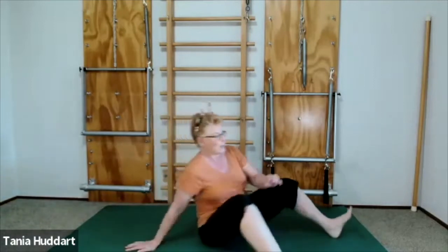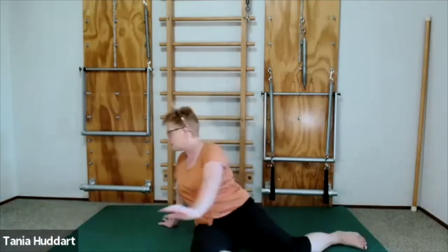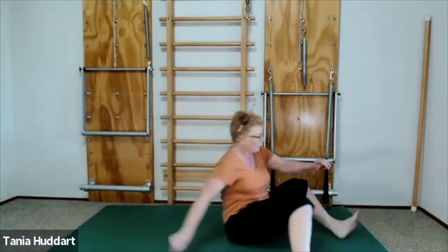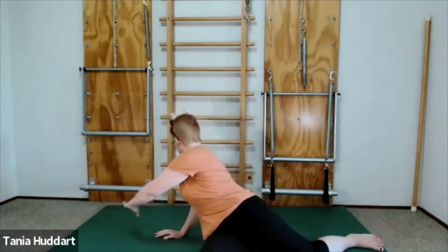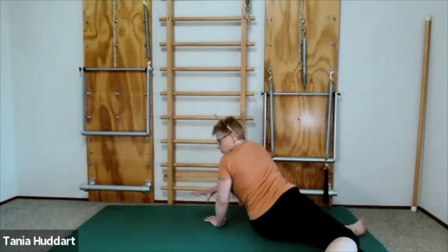Let your hips move from side to side, and if you want, you can even twist and look over that back shoulder. Let the hips lead, let the upper back finish the movement, then let the upper back come back and the hips follow. Moving around the core is an absolutely delicious way to release your entire body for a quick pick-me-up.